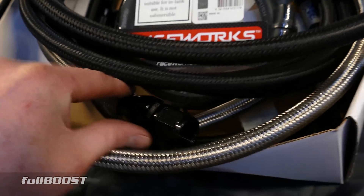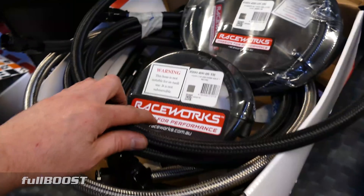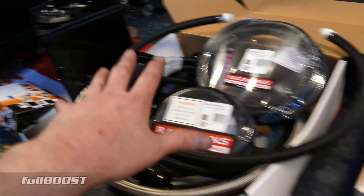All the hoses and fittings here are all AN. If your budget's not there for this kind of stuff, use rubber hose, brass fittings, whatever you need to do. You've got the fuel — you can pump it, filter it, and move it all the way to the engine bay.